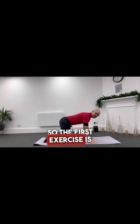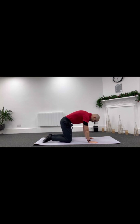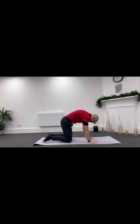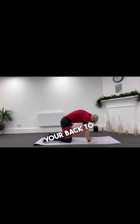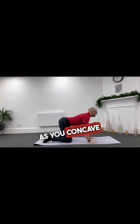The first exercise is cat cows. Get yourself in a four-point kneeling position and just breathe in and breathe out. You're just trying to stretch up the back with each movement, trying to make each one a little more than the previous. Breathe in as you arch your back to the ceiling, breathe out as you concave the spine.